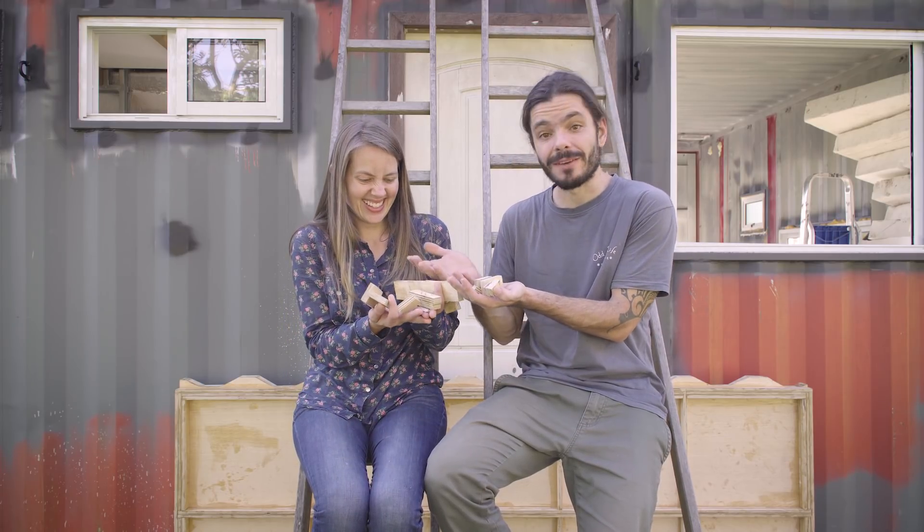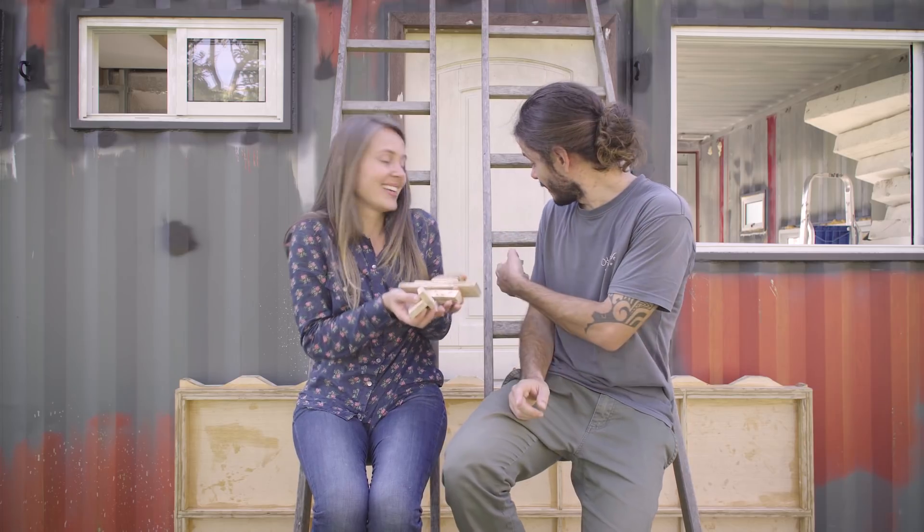Look at that. All the waste we have from the sheet of plywood is this. The rest is all there.